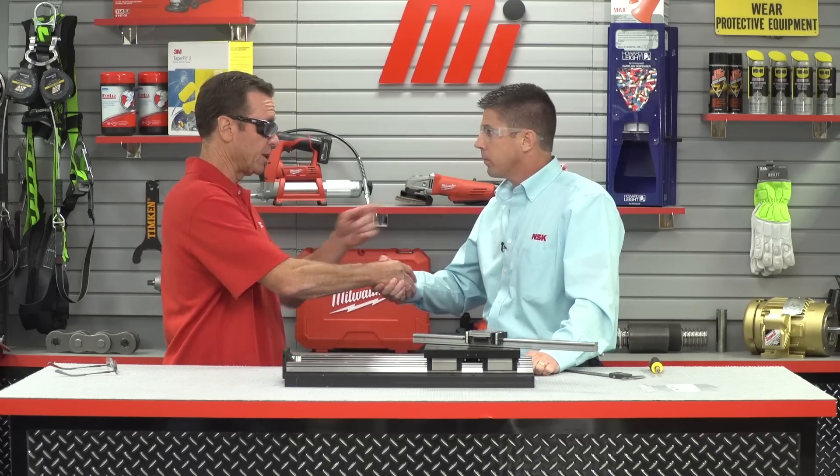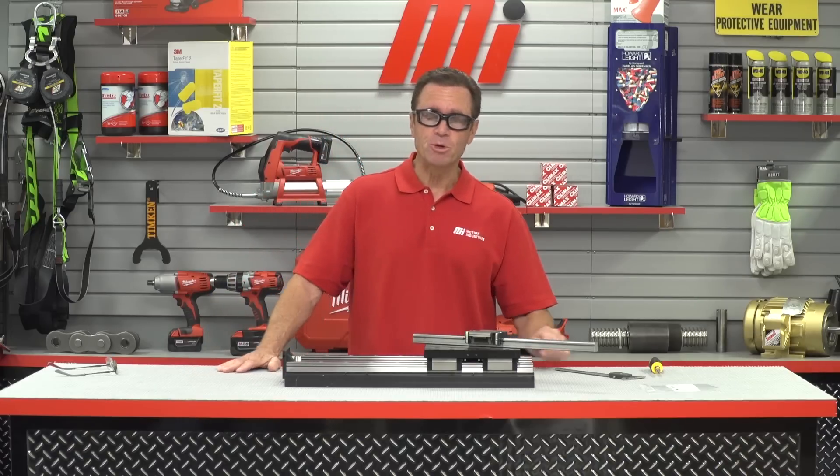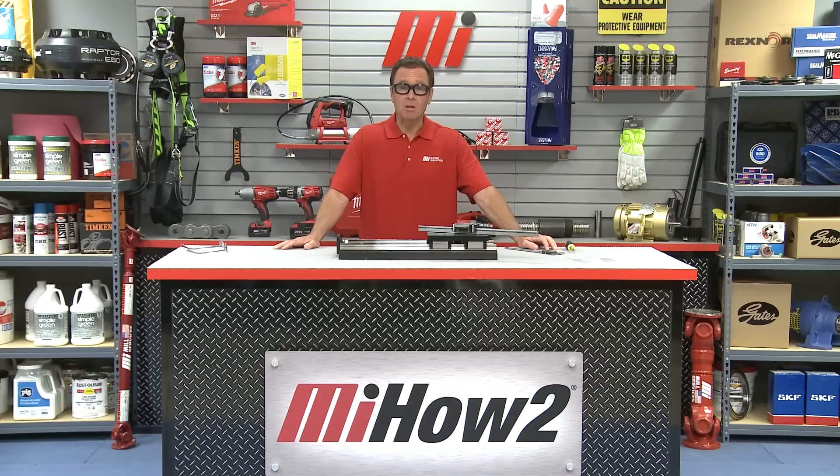Thank you very much, Scott. Thanks, Tom. We really appreciate it. Scott Havener is with NSK Americas. Hopefully you enjoyed our video today. We've got a whole bunch of videos at mihowto.com. I'm Tom Clark, your host for today — thanks so much for watching.